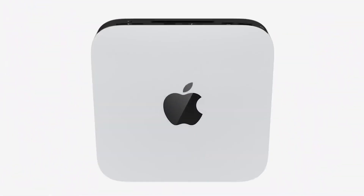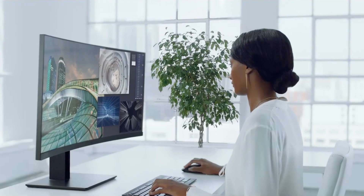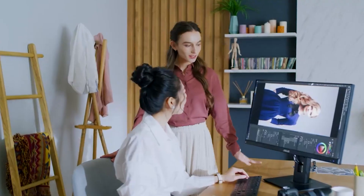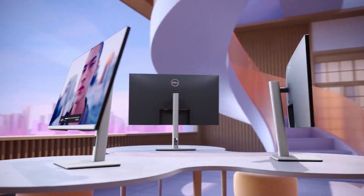The Mac Mini just got supercharged by the M2 chip, and it definitely seems like a prompt for the device to level up your productivity game. But in order to take the most advantage out of it, you will definitely need a great monitor with a great display panel. So just in case you're looking forward to buying one for yourself,